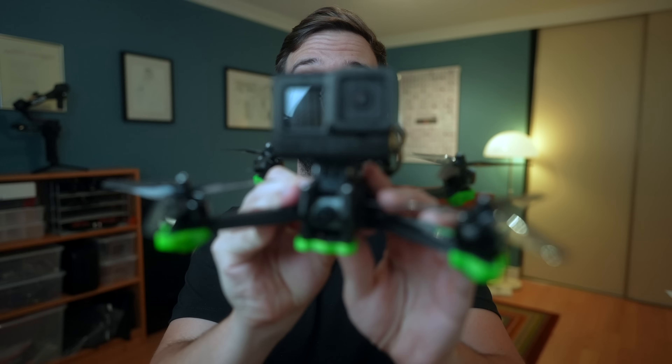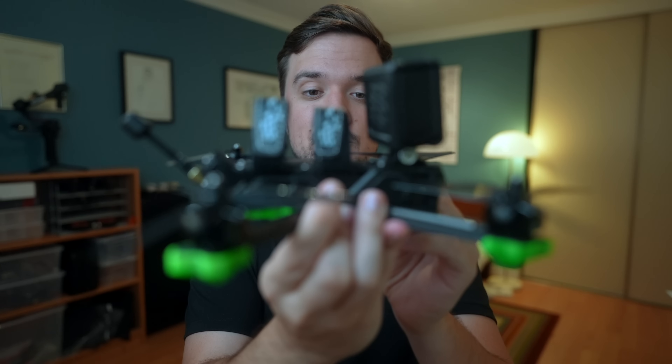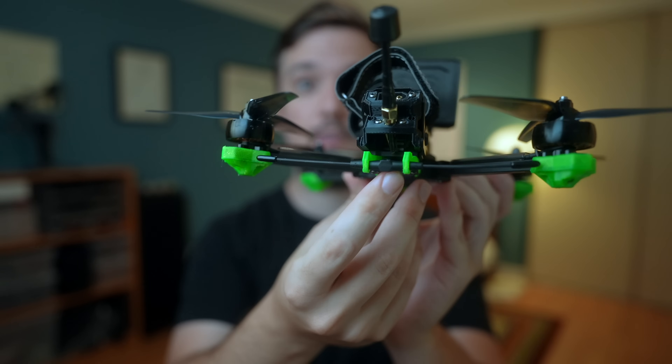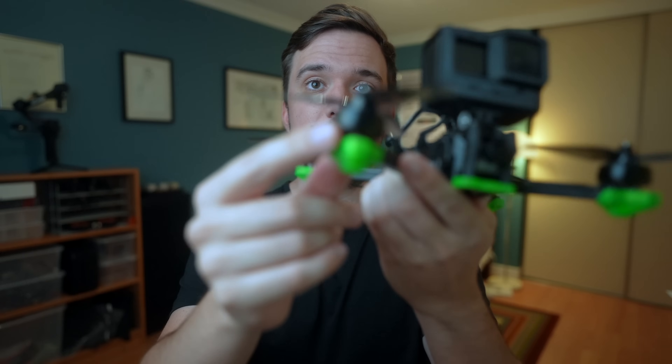Hey guys, what's going on! Today we are talking about the Nazgul Evoke F5, the newest drone from iFlight. A lot of you watching this channel know that I've been a huge fan of the Nazgul lineup since the beginning. I actually learned how to fly FPV on the V1, and when the V2 came out I got the HD version, which is still my main daily driver. Now, not even a year later, we have the Evoke, and it seems like they made some pretty big changes to the design.